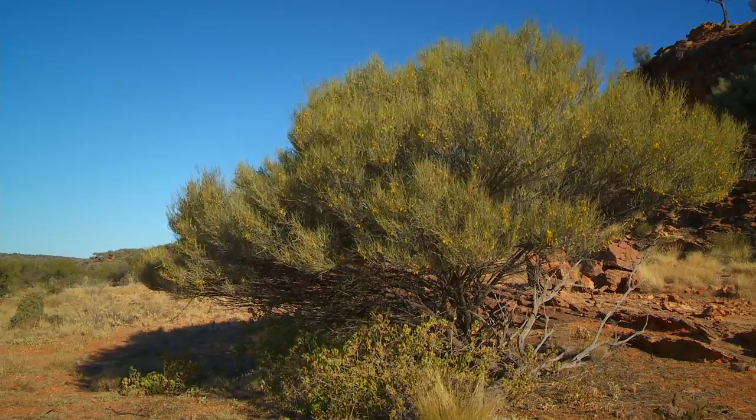This is umbrella mulga, and it gets that common name because of the obvious umbrella shape of its canopy. This is one of the best adapted plants in the semi-arid desert.